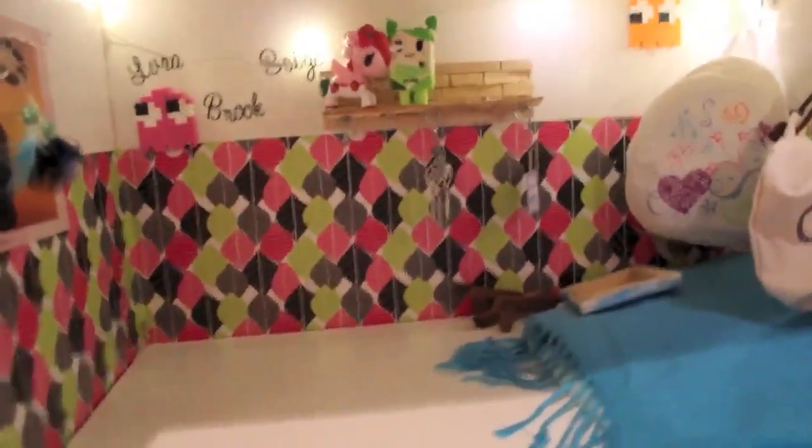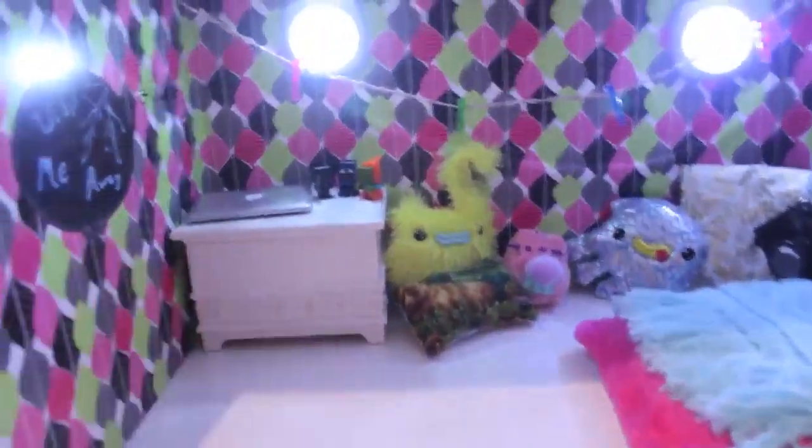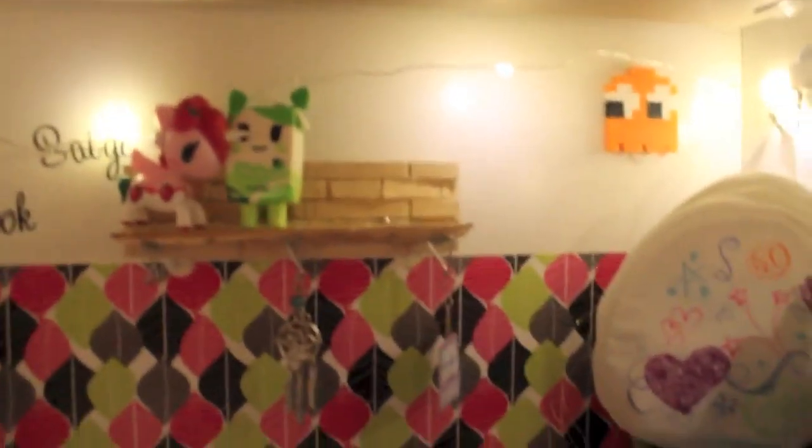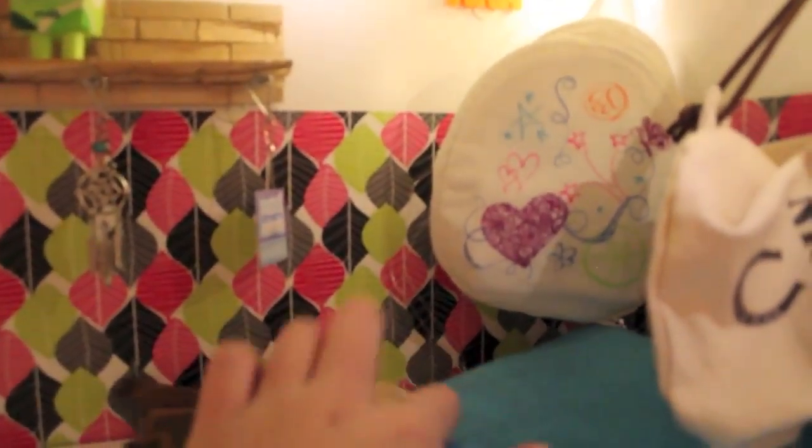Now if we go down a level to Lila and Scarlet's room — for the lights in this room they're just little pixie lights that I got. And over here you can see there's the box that you turn it on and off.